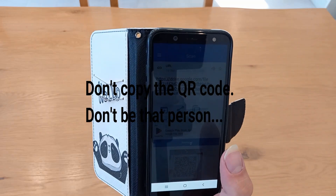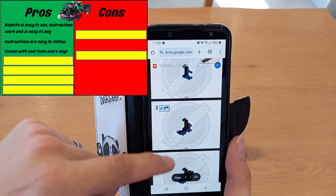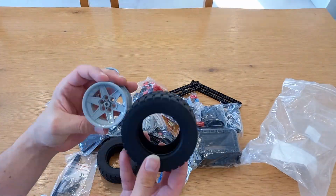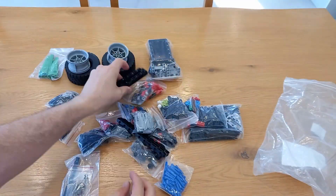I almost never use instructions and I'm quite bad at following them, but I could follow these easily. There were a couple of points where I wasn't sure, but it wasn't that hard. I love all these extra bits that come with it — it feels special, like a nice gift.